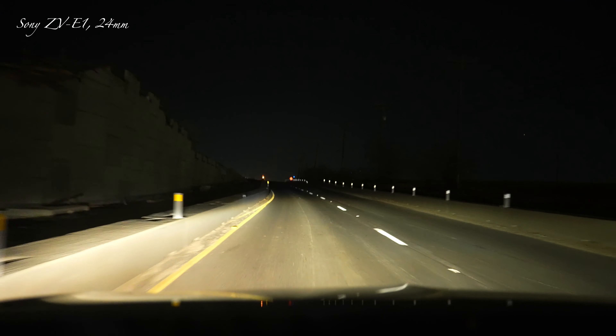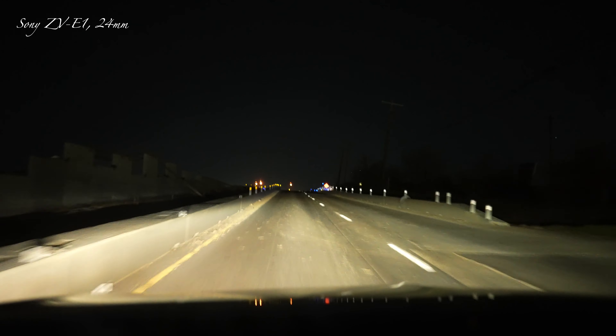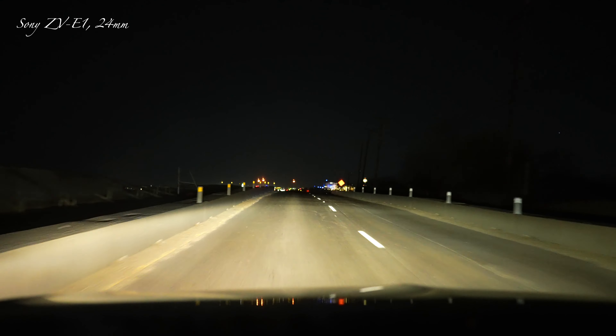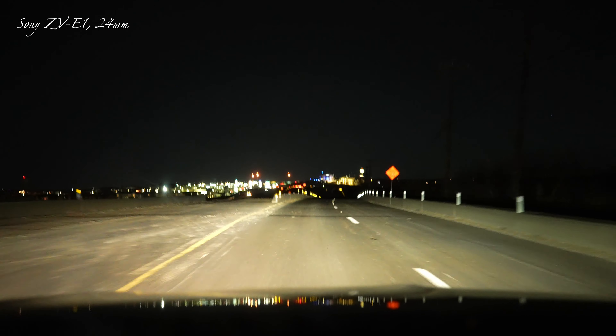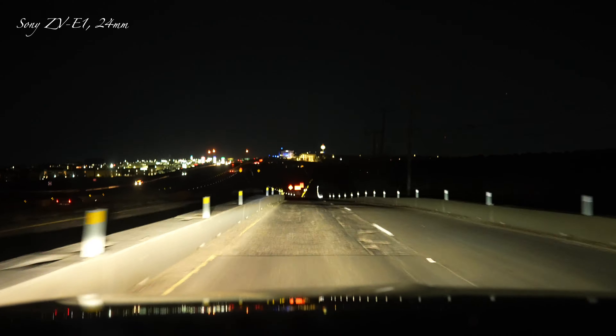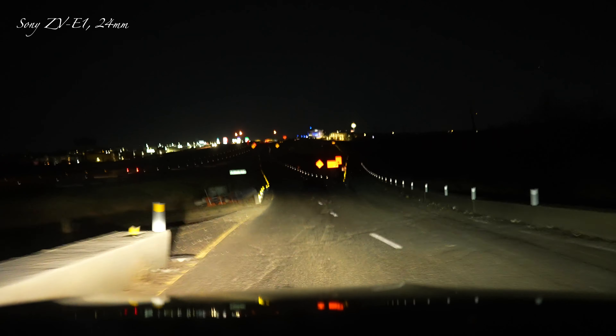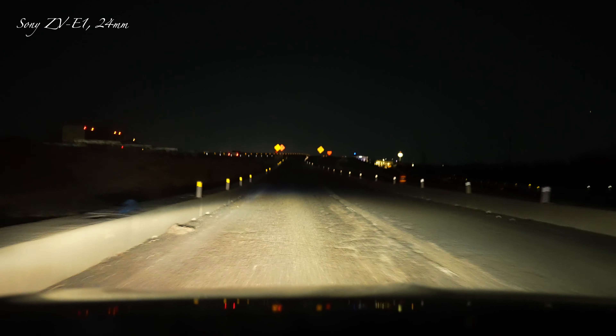I'm also wanting to look to see if anything is blown out, because I like usually having it a little bit darker. This may be in program mode, but I don't see anything for exposure compensation, so I might have it in a different mode.